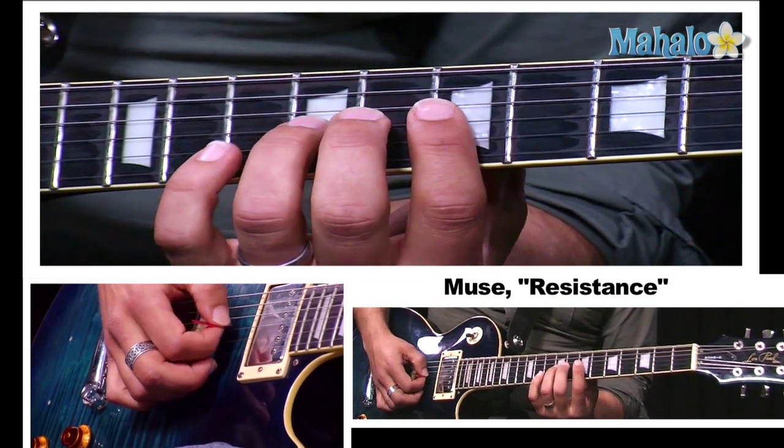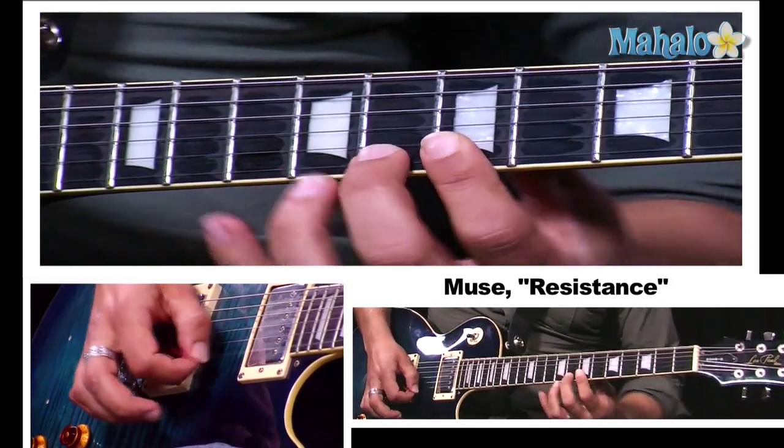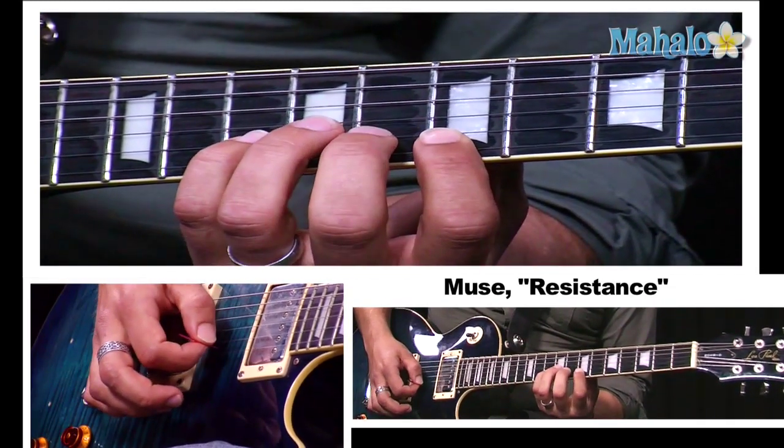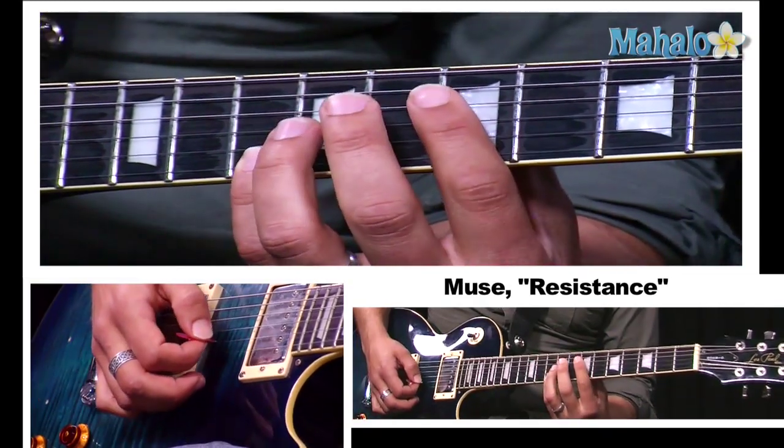And the second phrase goes: nine, ten, seven, eight, seven, ten, seven, ten, ten. Okay?